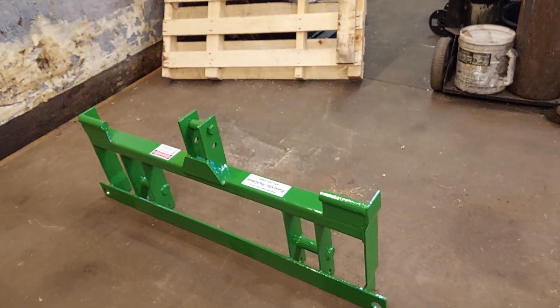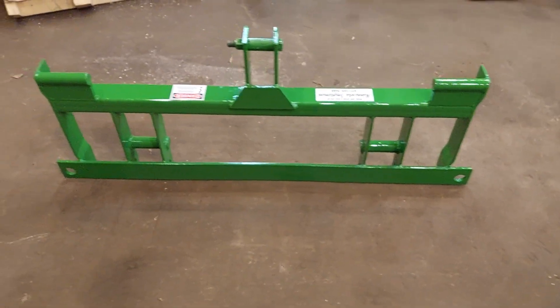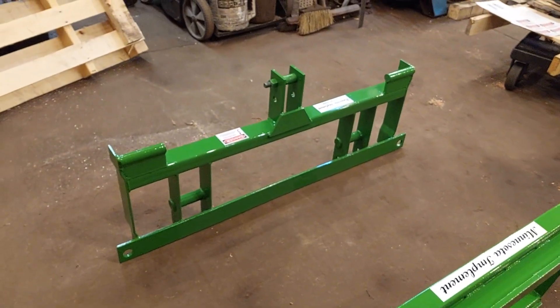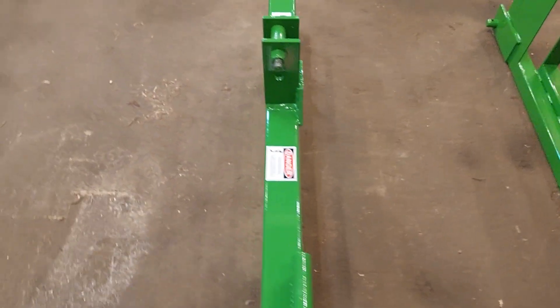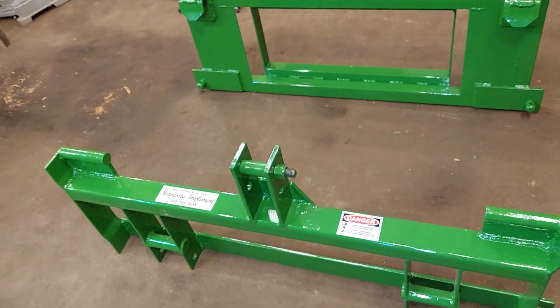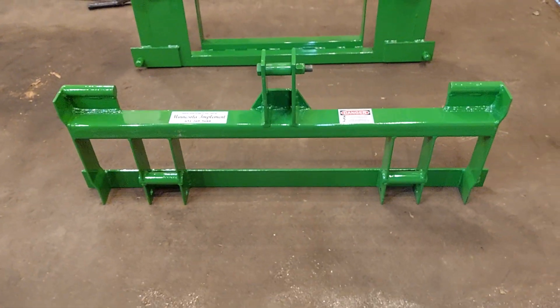This is an adapter that there has been a lot of call for out on the green forums, on the John Deere sites, and on Facebook. Apparently nobody is building them or they're not available right now. We had a client that wanted us to build one for him to accommodate his needs, and so we did. Here we go — this is the attachment that we came up with.